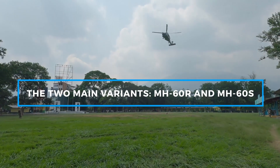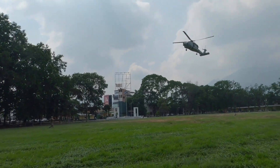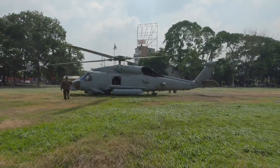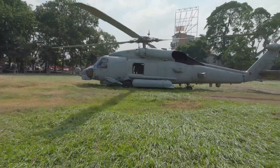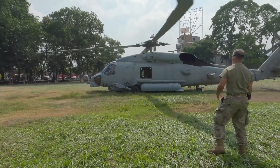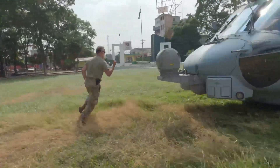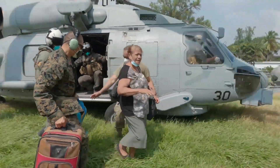The MH-60R Seahawk, also known as the Romeo, is designed primarily for anti-submarine warfare and anti-surface warfare. Equipped with advanced sonar systems, including dipping sonar and sonobuoys, the MH-60R can detect and engage enemy submarines with Mark 54 lightweight torpedoes. It is also armed with AGM-114 Hellfire missiles, making it effective against enemy ships and surface threats. The helicopter's state-of-the-art radar, electro-optical sensors, and electronic warfare systems allow it to gather intelligence, track enemy vessels, and support naval strike operations.